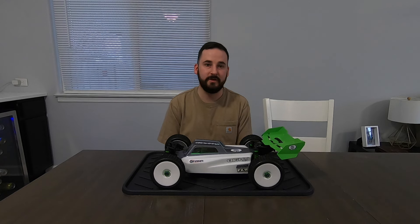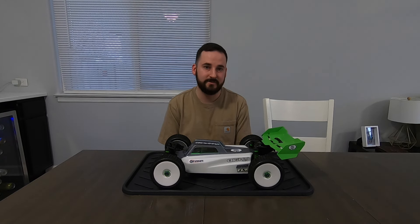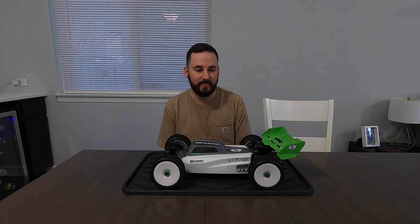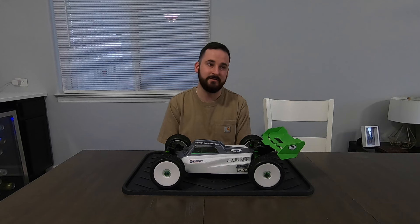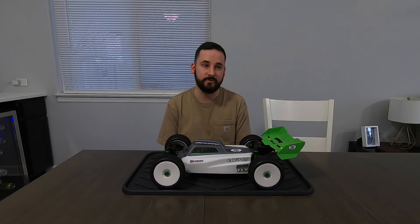I was looking at the Arma Typhoon 6S as another option, and comparing them — the Typhoon is definitely a better buggy overall than a Backslash. However, I've got a bunch of Slashes, I'm familiar with Traxxas, and parts availability is super plentiful. So I decided it made the most sense to just build the Slash into a Backslash because I'm familiar with the platform, I have tons of extra parts, and it just made it a lot easier.